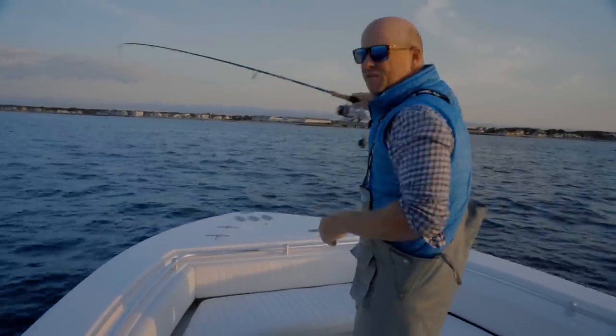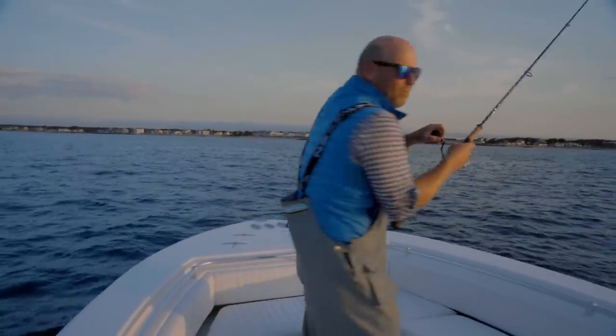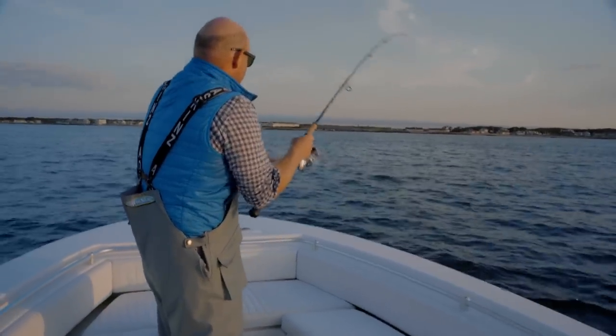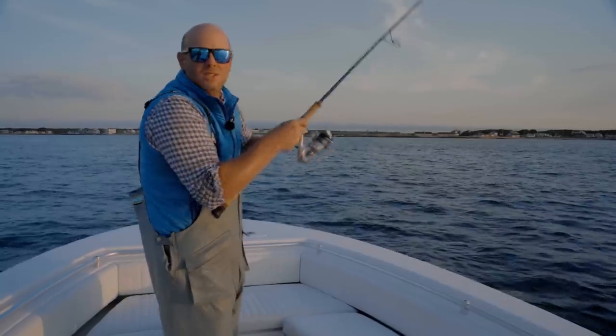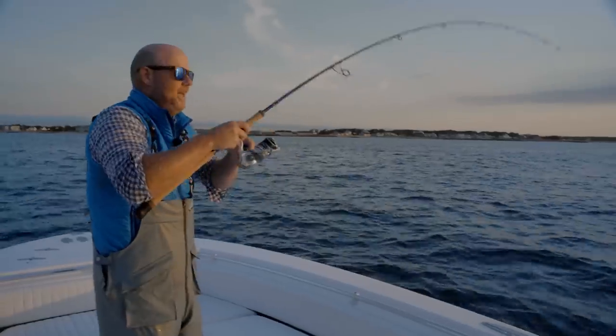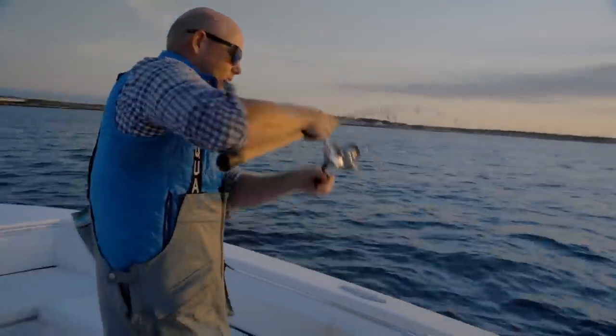And that did it. These fish are keyed in on super small bait. This guy's swimming at me. Obviously too small to cast with this outfit if we're catching them on little flies.